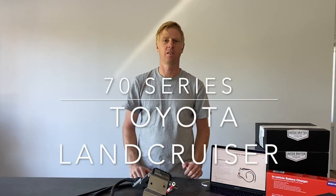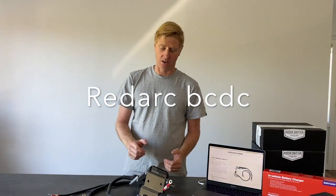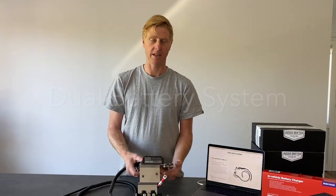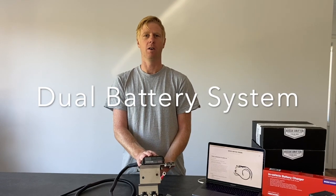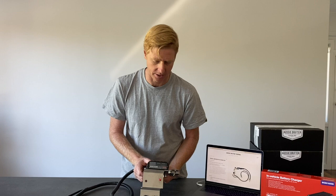In front of us here is one of our Redarc vehicle-specific dual battery kits, and this one's for the 70 series Land Cruiser. What's included in the kit is all based around the Redarc BCDC 1225 battery charger — Australian made quality battery charger.